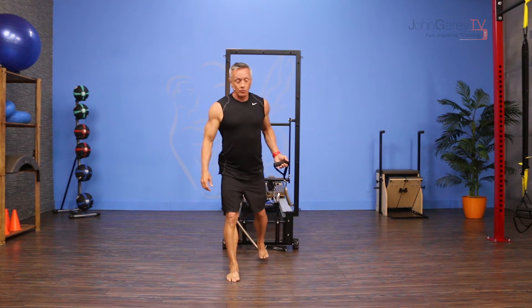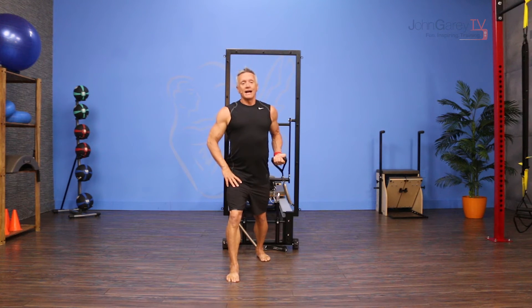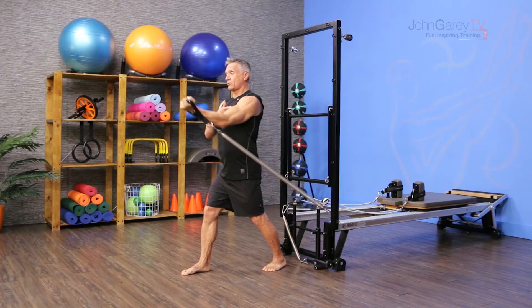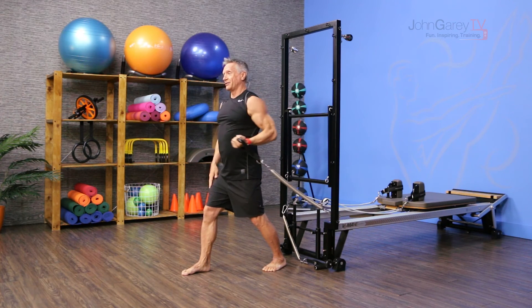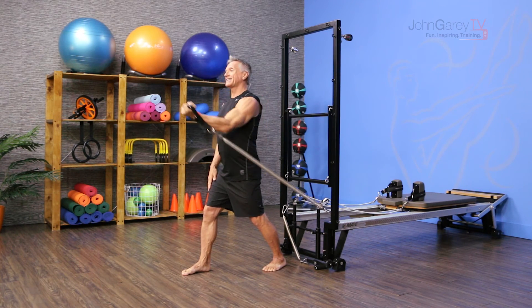I'm going to hold the handle in one hand and lunge my opposite foot forward. From here, I start with my elbow behind me and reach out up to shoulder level with my hand as I extend the elbow. This is working the biceps on this arm, and it's also working the anterior delt. I exhale as I reach forward and inhale as I come back.